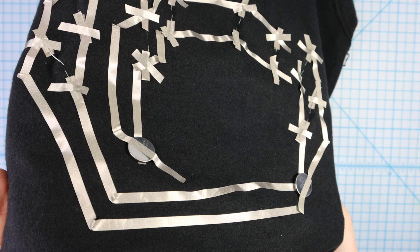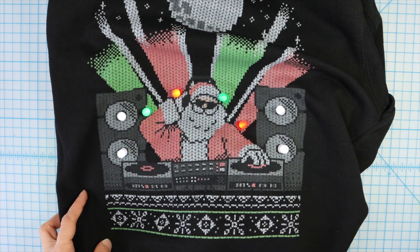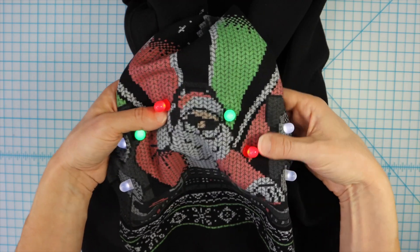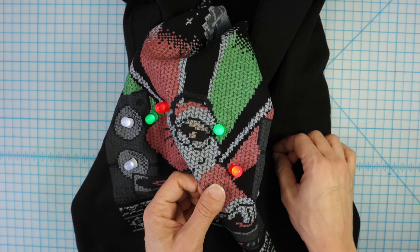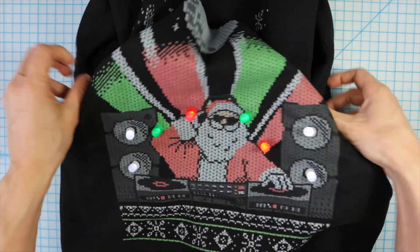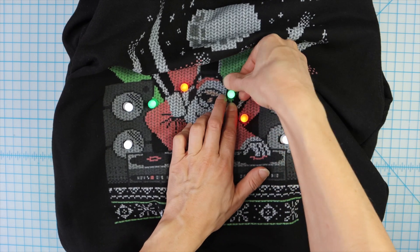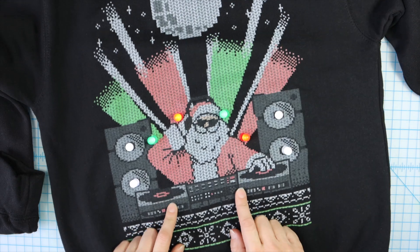I think we're ready to turn the sweatshirt inside out. Oh, that's so much cooler — I love it! On the inside, you could fold the sweatshirt and short the circuit with one of the other circuits, so this is one you want to keep laid flat or just put on right away and make sure it's not bunching up too much. Good DJ Santa!